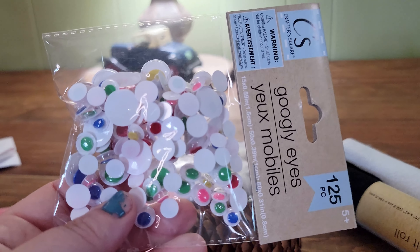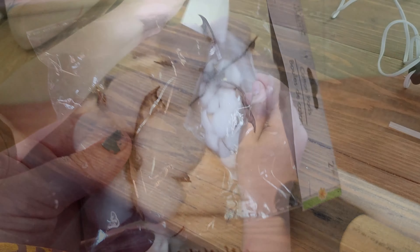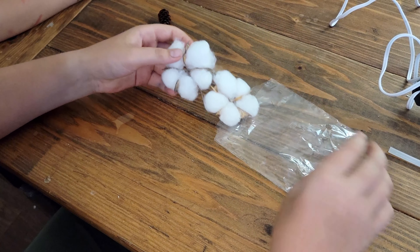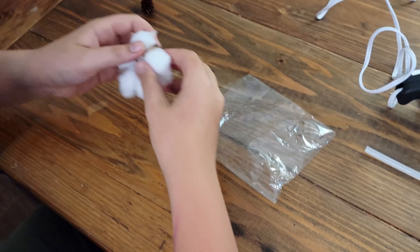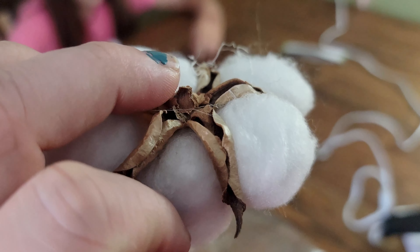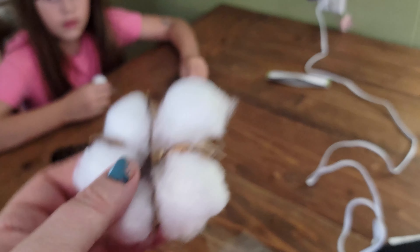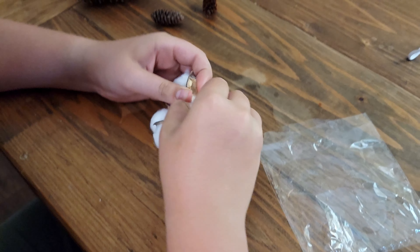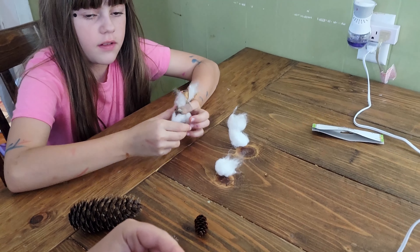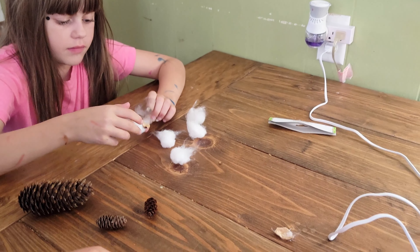We're going to take some googly eyes out and choose which ones we want, and we're going to unfluff these cotton balls. This is actual cotton from the cotton plant — we got it at the Dollar Tree, how cool is that! We've got our cotton all selected.